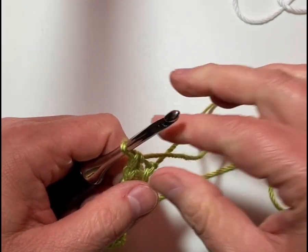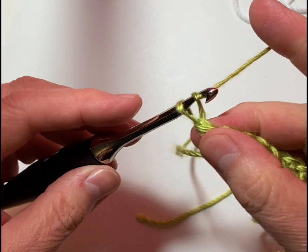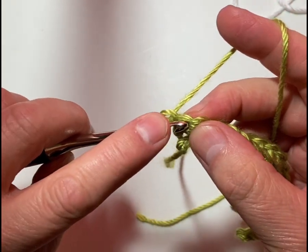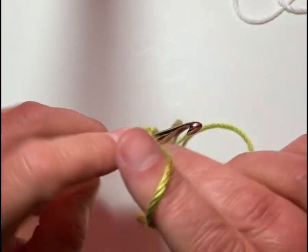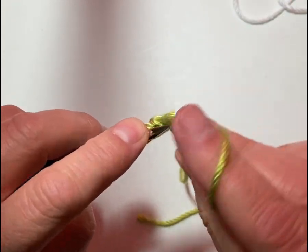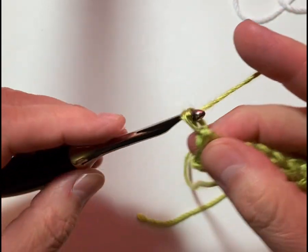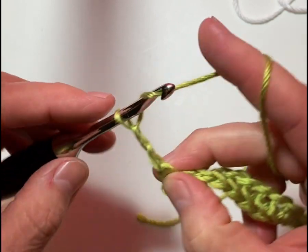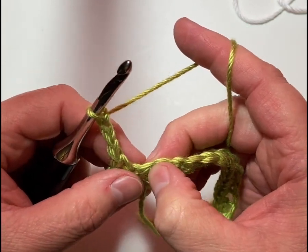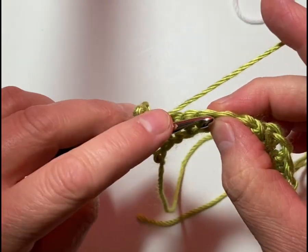So here's my first row — all single crochet stitches. We're going to turn it. Now we have row two. We're going to chain one — that doesn't count as anything. Then right in that very first stitch we're going to do a single crochet, and then a single crochet in the next stitch. Then we're going to chain three and skip three. In the fourth stitch we're going to do a single crochet.